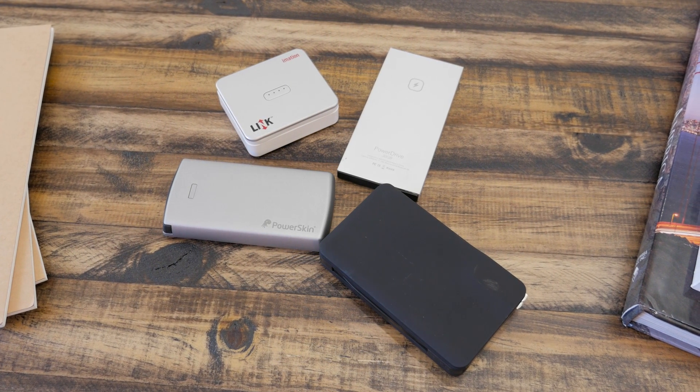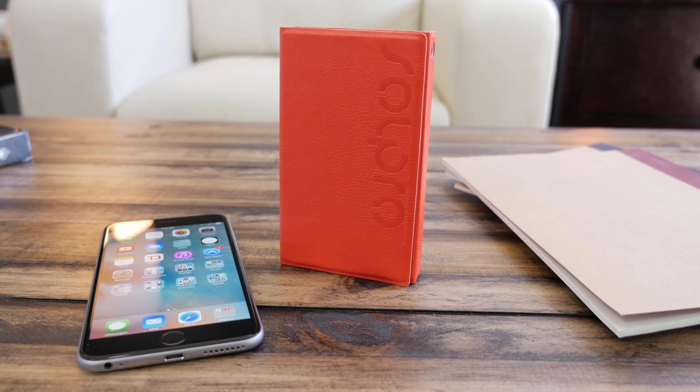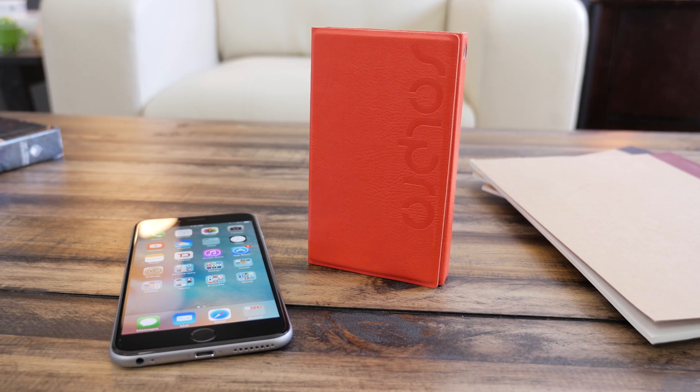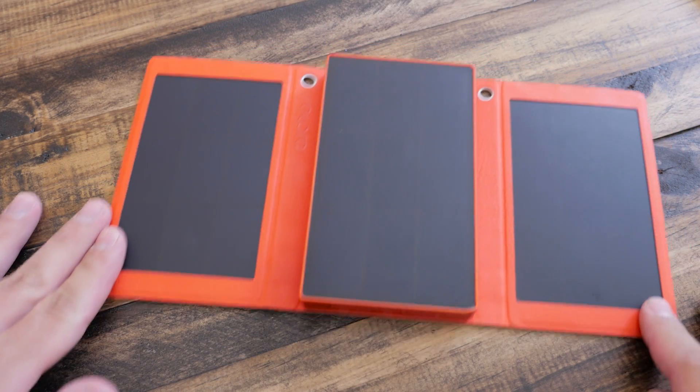Battery packs are nothing new — there's a ton of them out on the market and they all do basically the same thing. But the Solpro Helio Smart is a bit different. Not only is there a built-in battery pack, but if the battery runs out, all you have to do is open it up and put it in the sun and the built-in solar panels will do the rest.